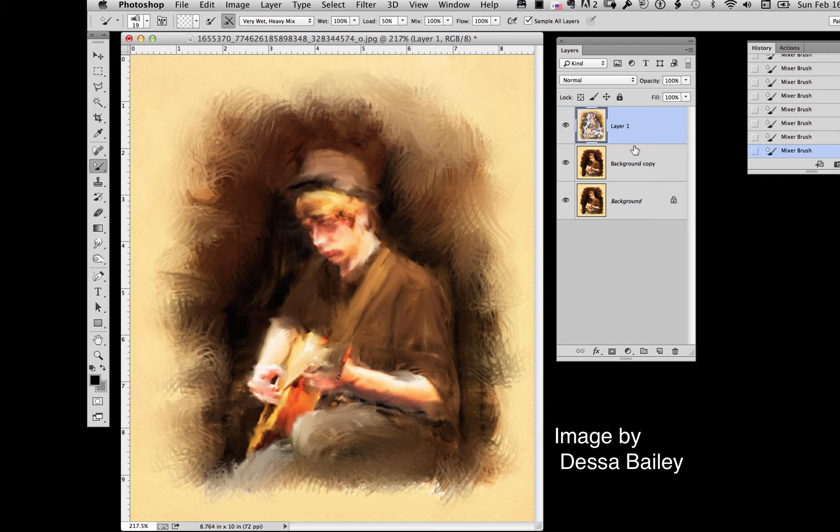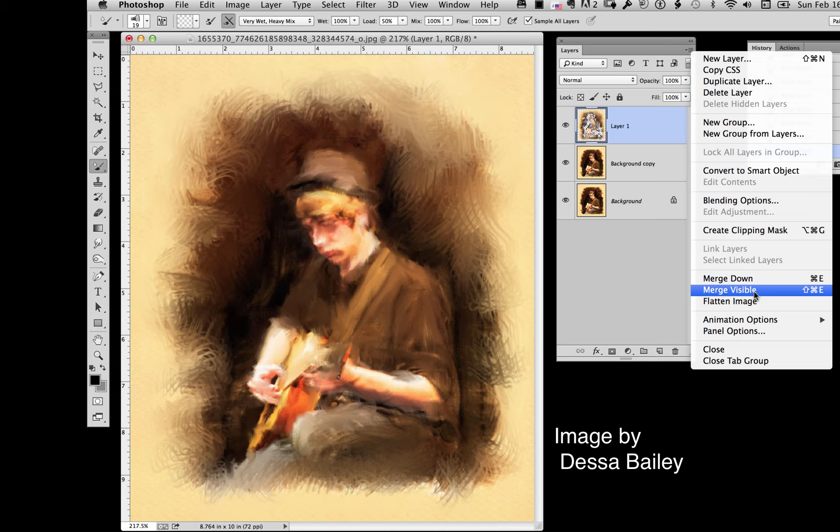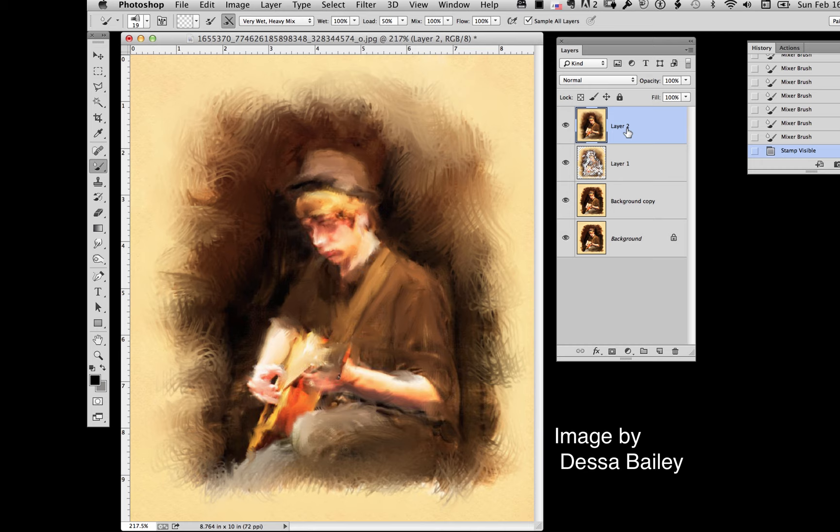Before we do that, we need to make a new layer. A nice technique: hold down the Option key, make sure the top layer is selected, go up and choose Merge Visible — it makes a copy of everything below it. So we now have a solid copy of what's here. We drag it up, place it underneath, then click to put a mask on it. Whatever we paint with black will reveal what's underneath, and we can control that.